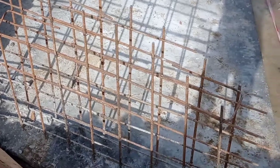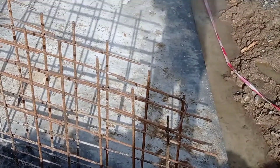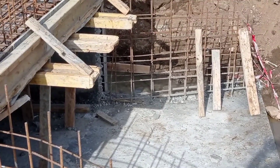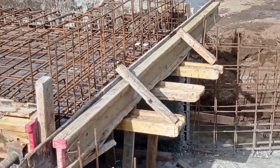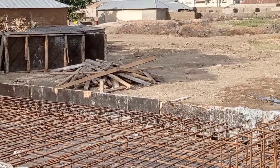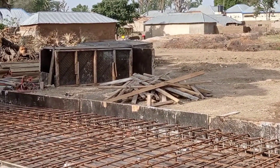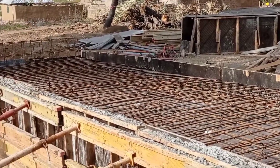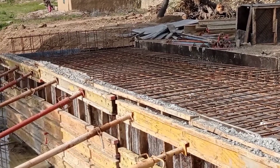Concrete spacers are extremely important — they help us to make sure that we keep our reinforcement bars in the correct position while we are casting concrete. So guys, this is it for today. Thank you so much for watching this video. Goodbye.